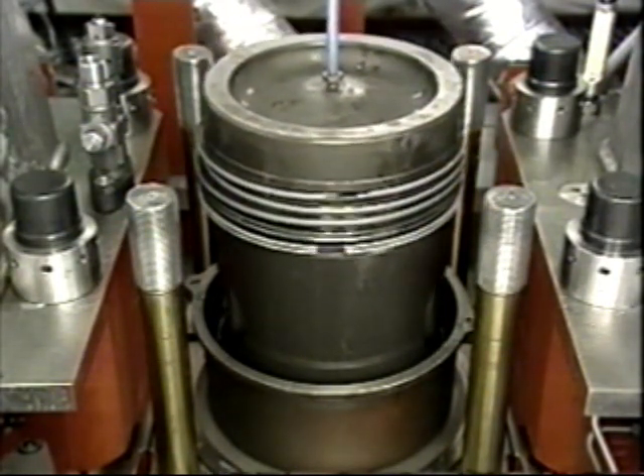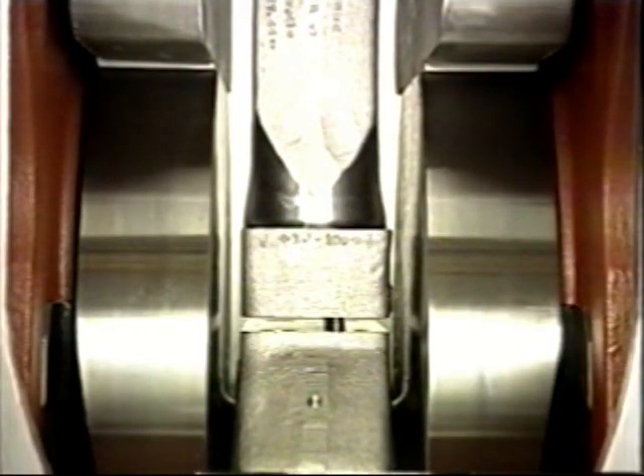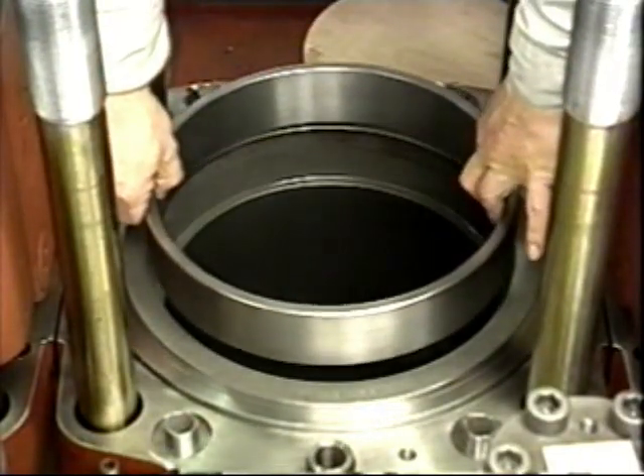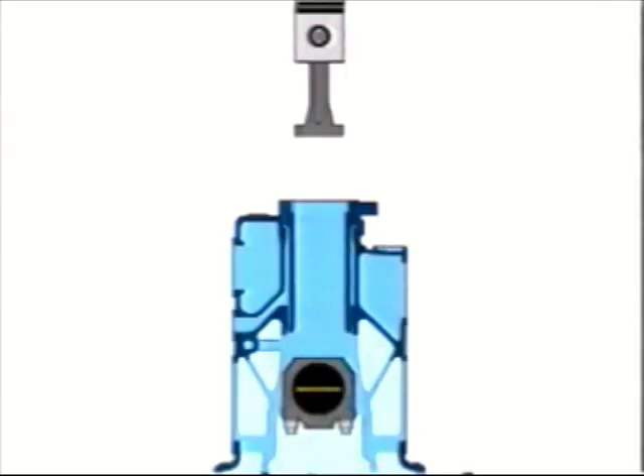Adjust the piston ring gaps to 90 degree intervals. Place the crank pin at bottom dead center. Then slowly insert the piston into the cylinder liner, lowering it slowly while matching the bottom of the rod part with the big end. Match the knock pin.